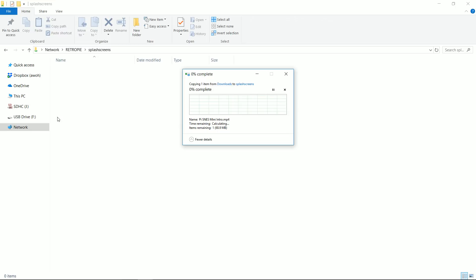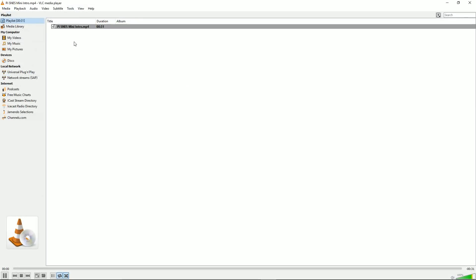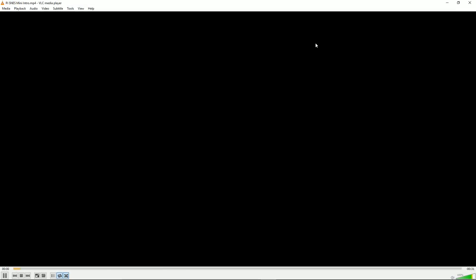As I mentioned, there's a link in the description below. The file is called 'Pi SNES mini intro.mp4'. Because this is over Wi-Fi, it's going to go a little slow. You can also transfer this via USB. Now you can see we have the video there. You can even double-click it and it should work — it's just really slow over the network. Remember that.